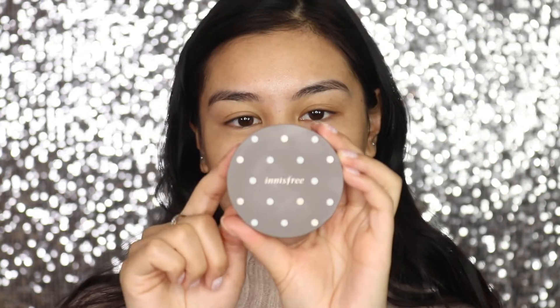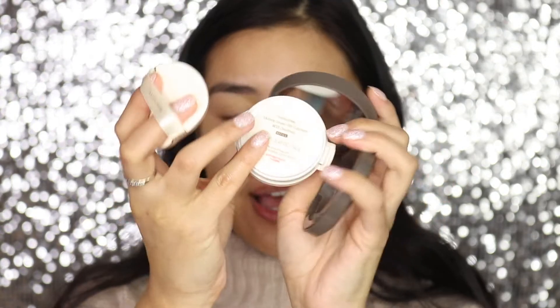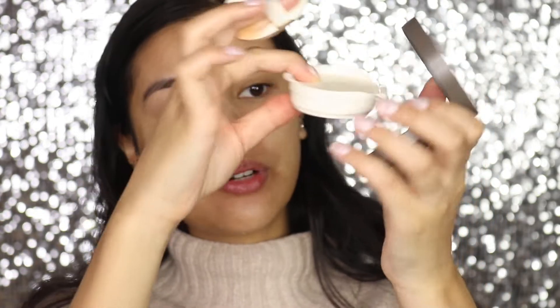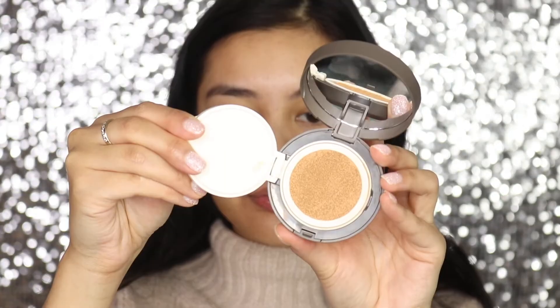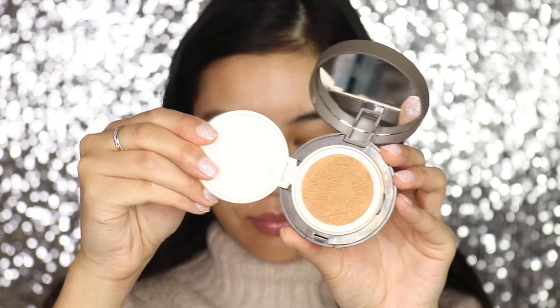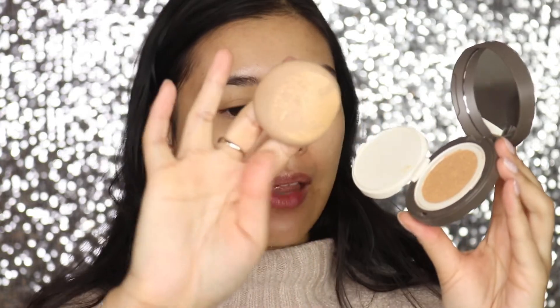Moving on to foundation — I've just discovered this one by Innisfree. It's a cushion foundation called the Innisfree Skinny Cover Fit Cushion and I'm in the shade Chestnut. You have to buy the cushion with the foundation in it, and then the case, and then the puff — they all kind of go together but you buy everything separately. Everything is still very affordable though. I'm just going to push into the cushion to get a good amount and then apply it to my skin.